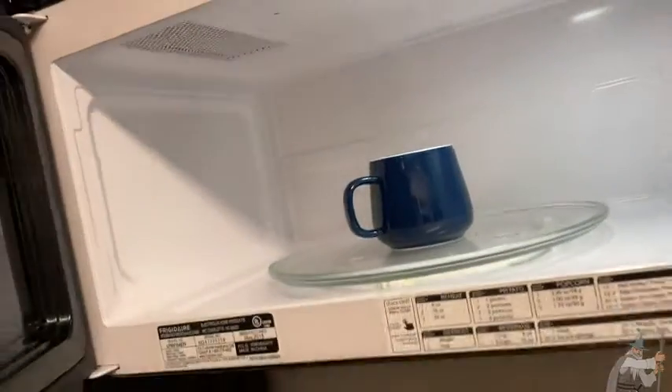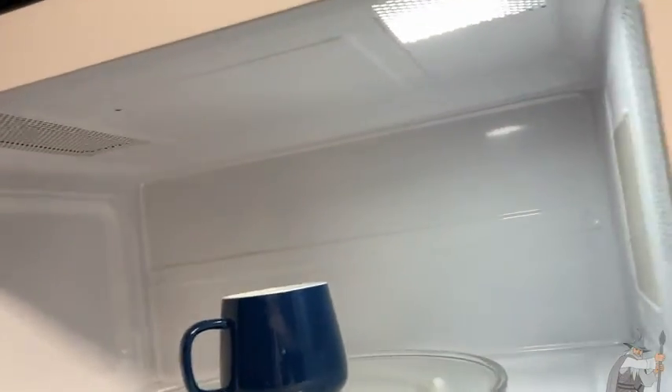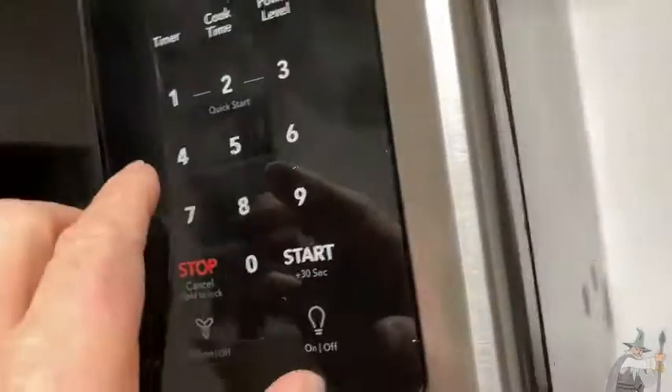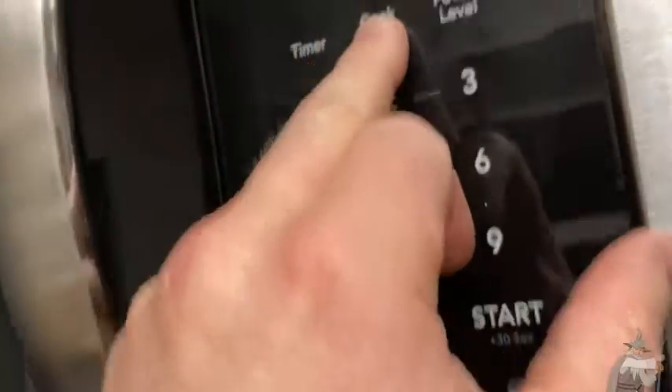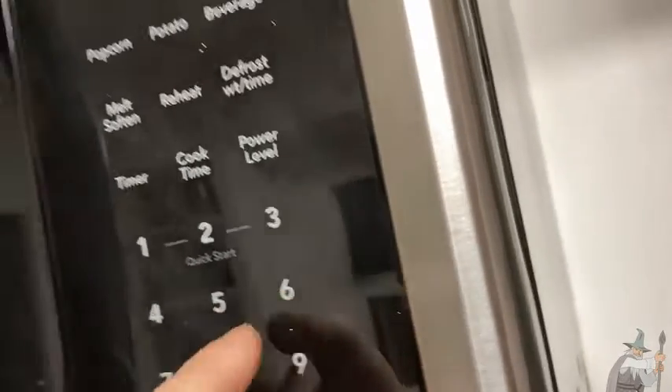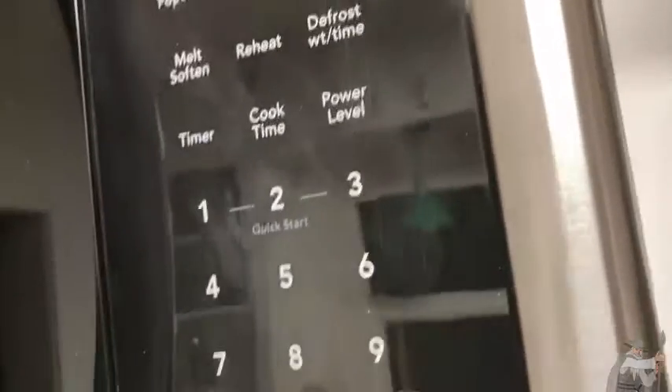Get it hot enough to where I can put a tea bag in there and let it steep. So I'm going to close this. You've got a couple different choices here. You can just press cook time — let me just show you how to use this — and then you can enter the time. So like four, five, six — so four minutes, 56 seconds. Hit start.